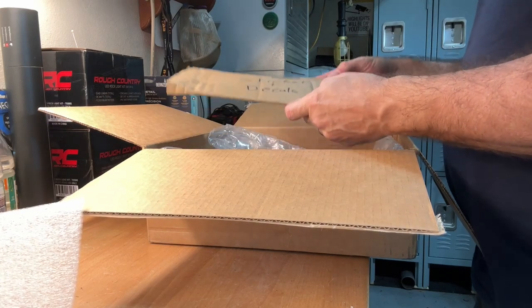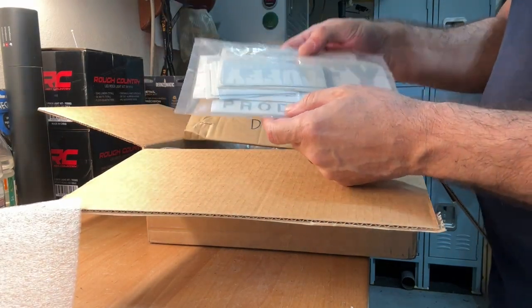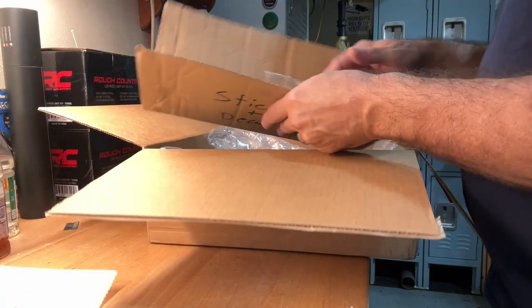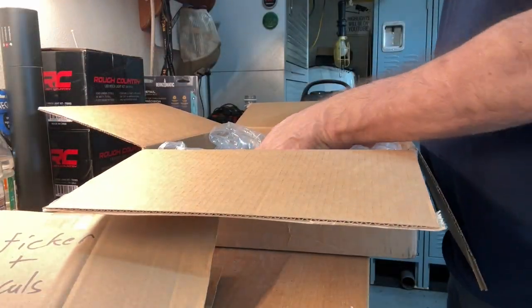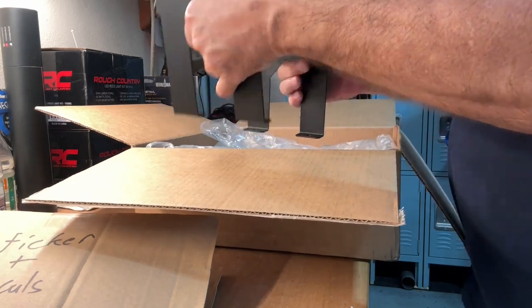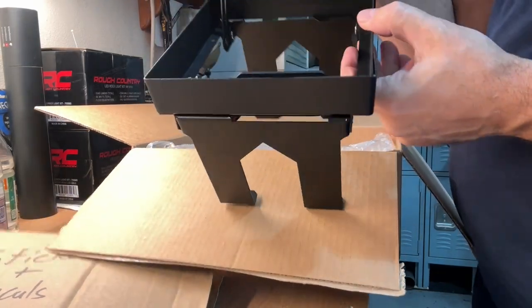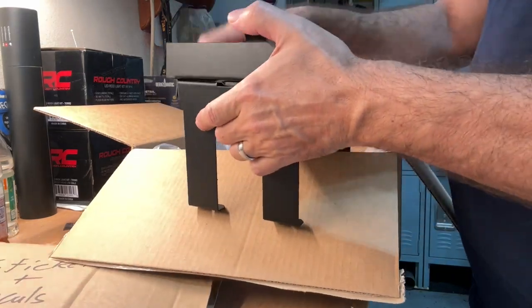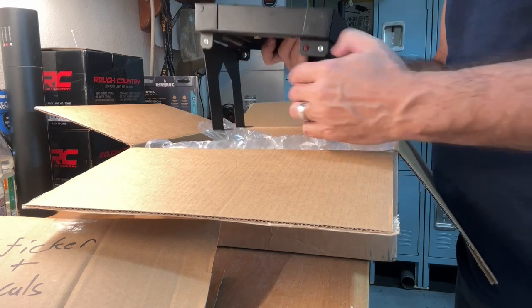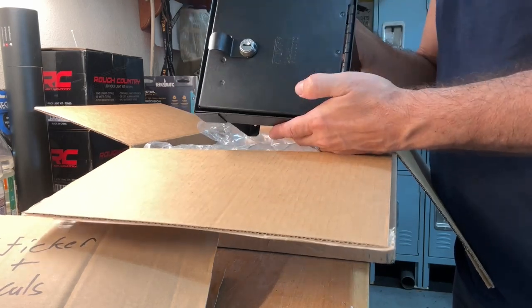There are stickers and decals — this is kind of like a press package. There are a ton of stickers in here; maybe I'll give some away on the channel. Now we have the safe itself, which is more of a lid-type device. It folds down on the sides and attaches inside the center console area. The thing I like about this, as opposed to the drop-in ones, is it gives you more room inside the safe area. All this takes up is just a thin area, and I can still put a bunch of stuff down below — a good alternative to those drop-ins.